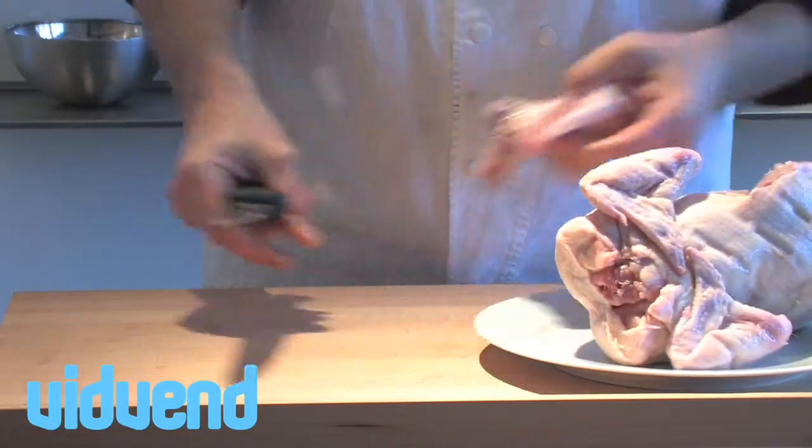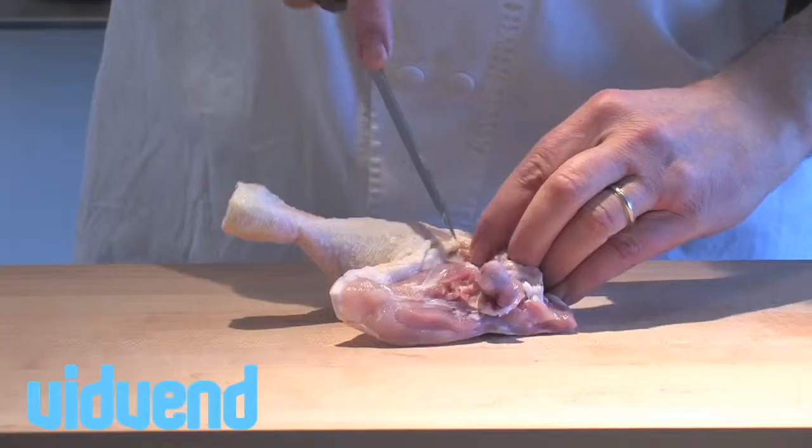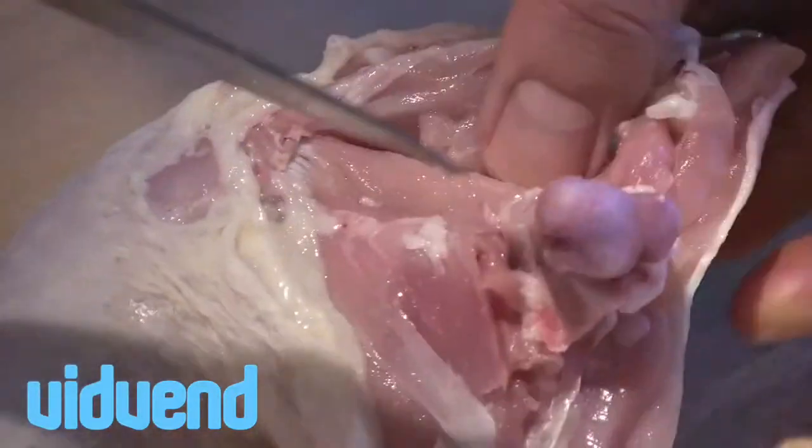First thing you want to do is take it off the whole chicken. Using a small boner knife, you want to make sure that the knife is very, very sharp, especially around the tip, because it's quite an intricate little process.